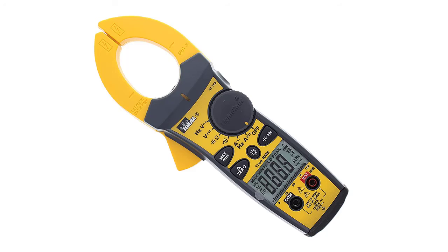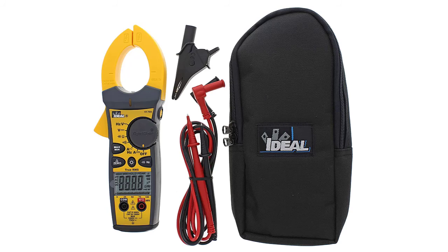It is a true RMS model powered by two AAA batteries and features an easy-to-read LCD screen. Although it can measure only up to 100 amperes, it is still considered one of the ideal clamp meters available on the market in terms of versatility.